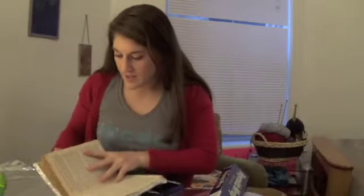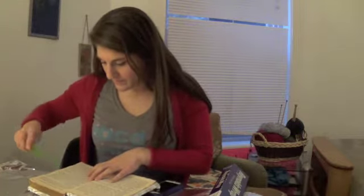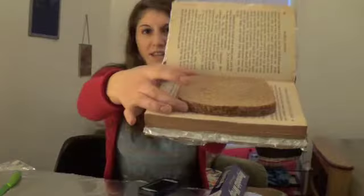Now I decide how big I want the thingy to be. What do I want to keep in here? Bread. I want this to be big enough to put a sandwich in it. Like this.